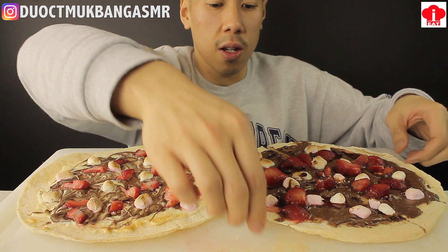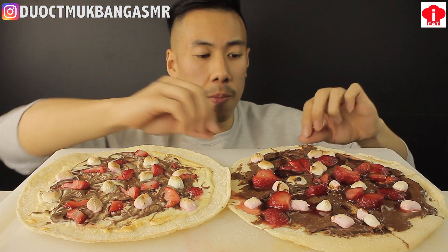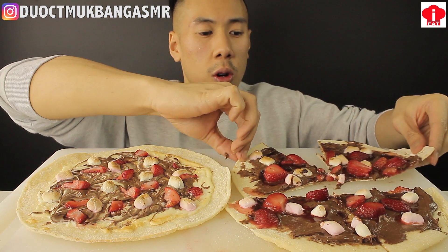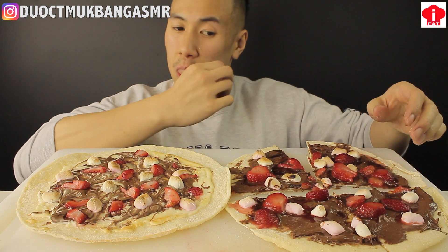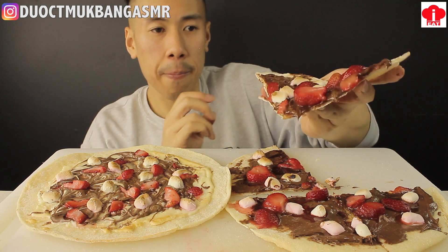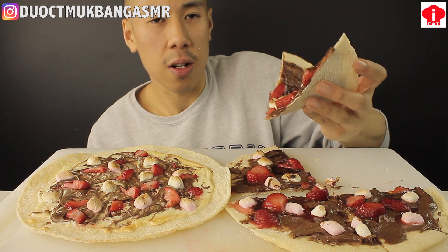Alright, that's looking good. Nice and sliced. Alright, our first slice. Here we are, guys. Look at that. Looks good, doesn't it? Alright, first bite.